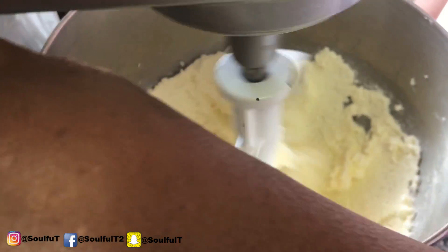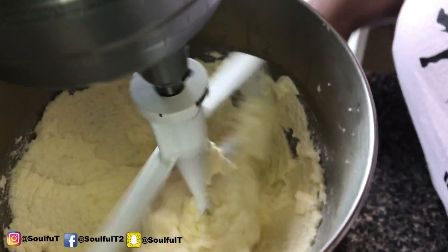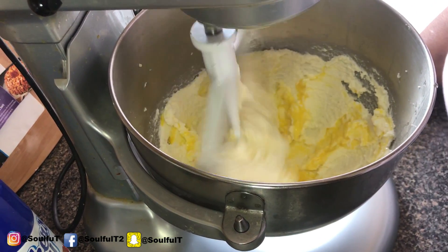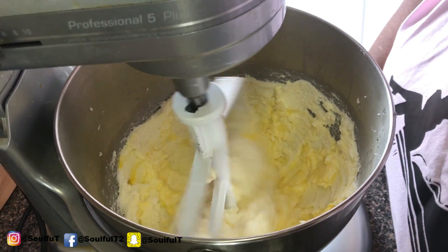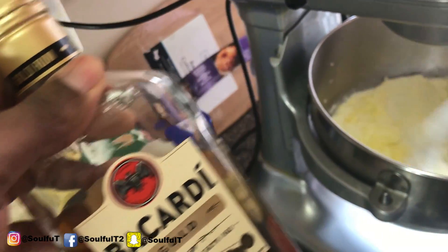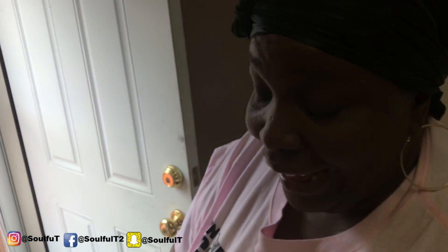If you're not good with shells and all that stuff, just make sure you pre-crack your eggs so you won't get any eggshells in your batter. I don't even like alcohol, but I know I could come up with another recipe using this rum, so it's not a giveaway. Adding one egg at a time.